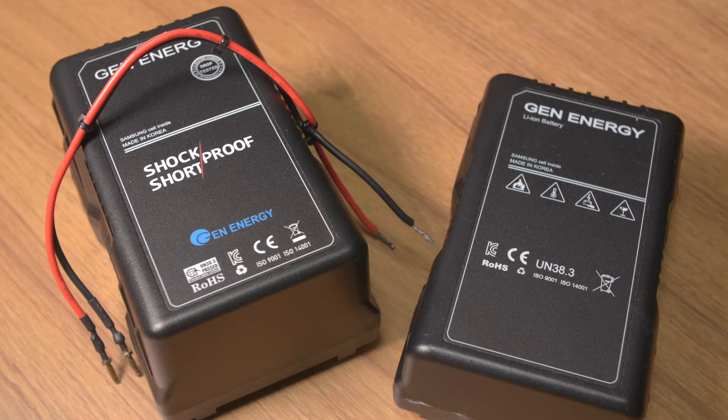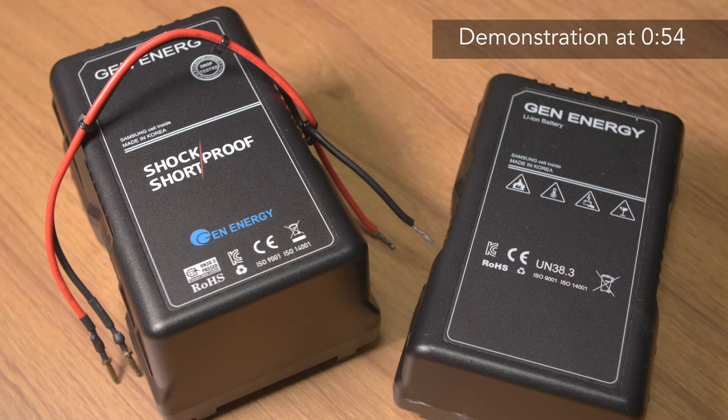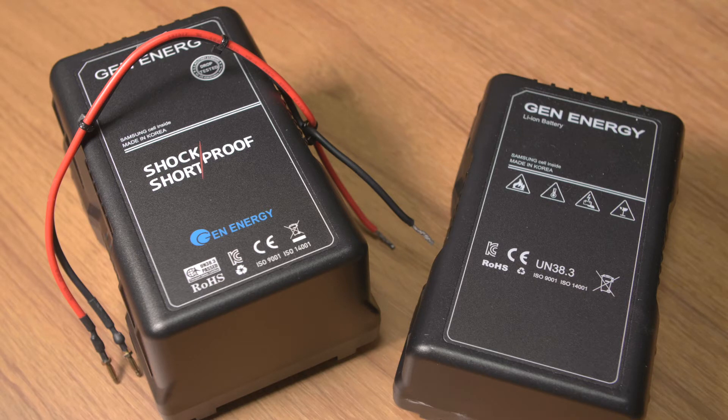This is just another feature from Gen Energy that not only keeps your battery working but also keeps it safe. Feel free to skip ahead if you just want to see this in action, but the way it works is there's a microcomputer inside that detects when the current is going up very quickly and then cuts off the power to avoid any damage inside. There is also a fuse that can be cut if the microcomputer is not working, so there are two levels of protection to prevent high currents from damaging the battery or making a fire or something like that.